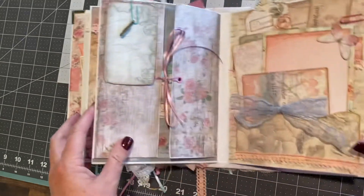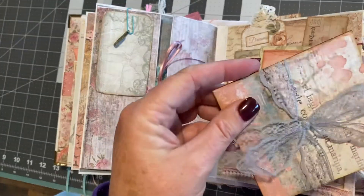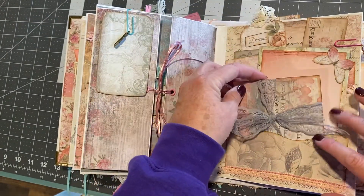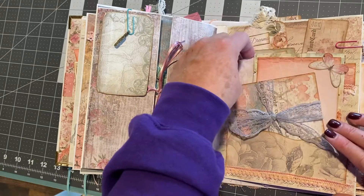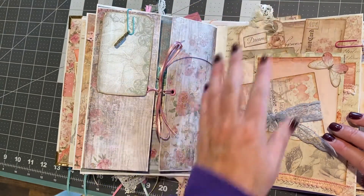Over here, we have another little booklet. I'm not going to untie it, but this is like an accordion fold — it unfolds and you can put photos in. Photo mats, a double pocket. Up here is another pocket with little tags and just ephemera.